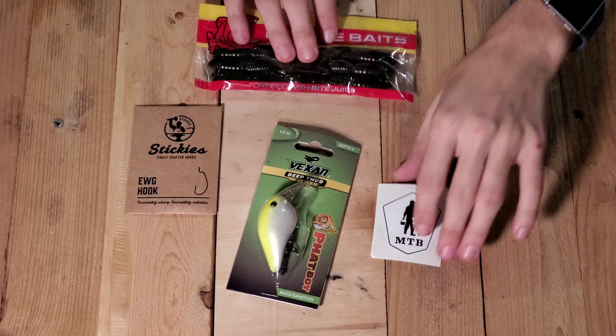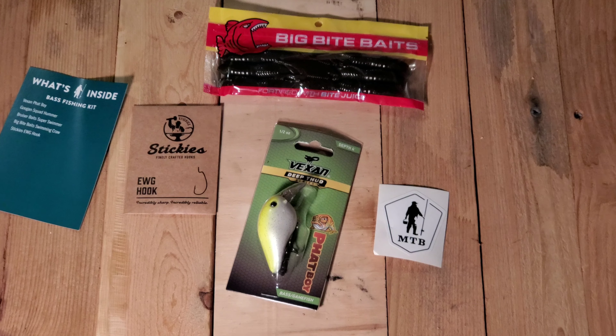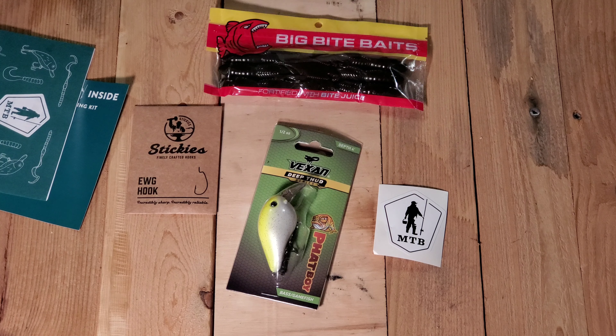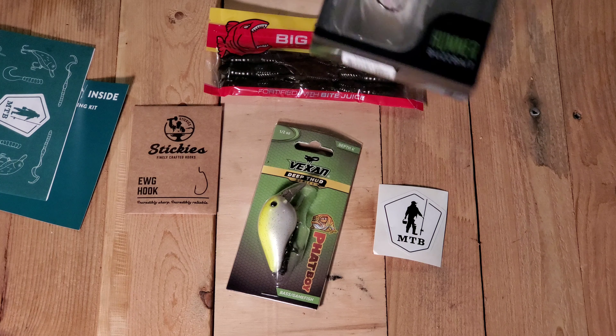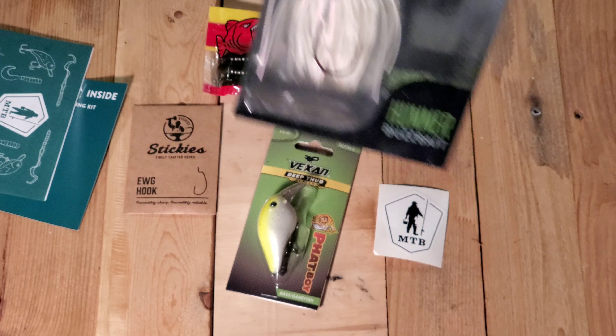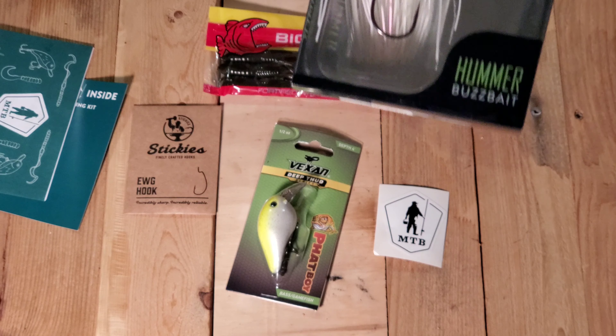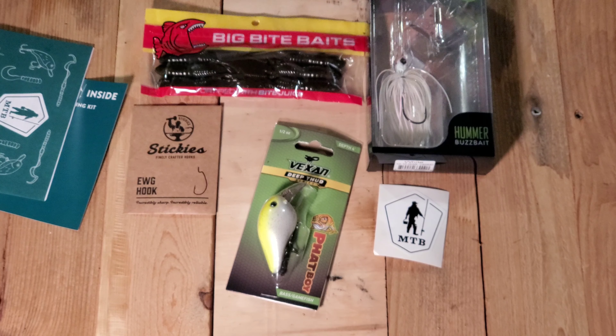Got a tackle box sticker — set that there. Another thing for what's inside the box, another tip booklet. And we actually got a buzzbait with this one — the Hummer buzzbait. I've never actually owned a buzzbait. I've always just kind of been like, eh, I'll be fine with a spinnerbait or whatever. It actually looks pretty cool — I'm sure I'll get a pretty big bass on that one.